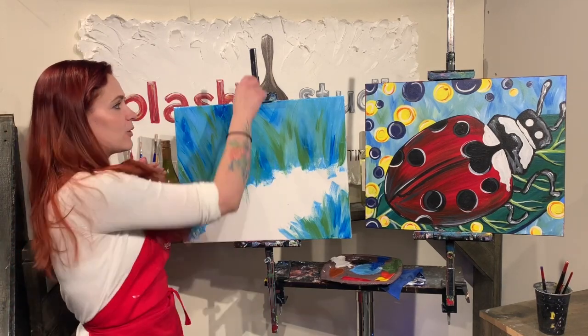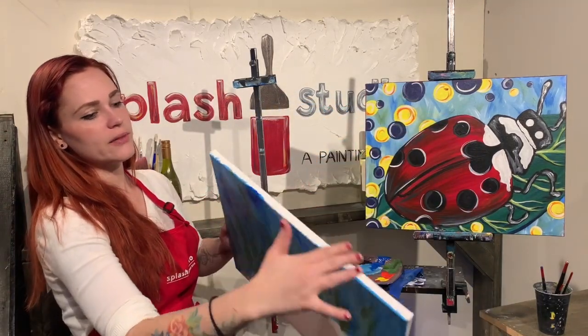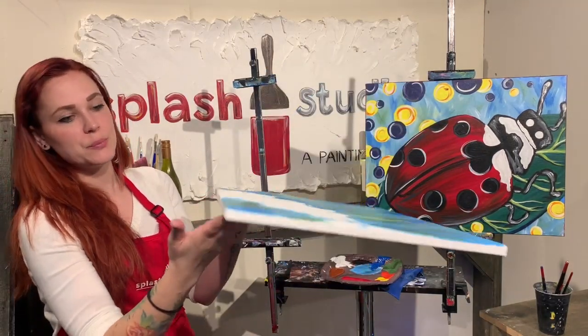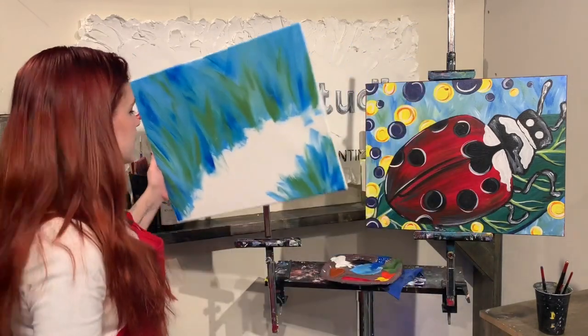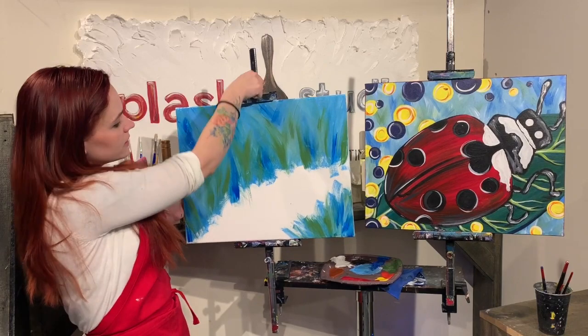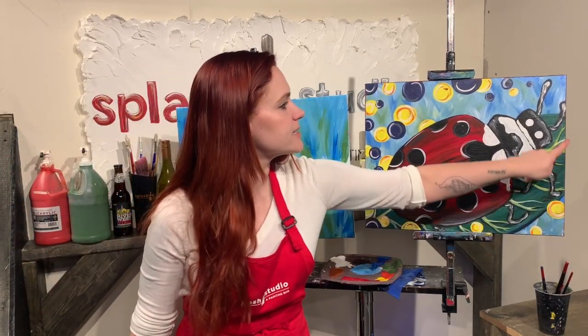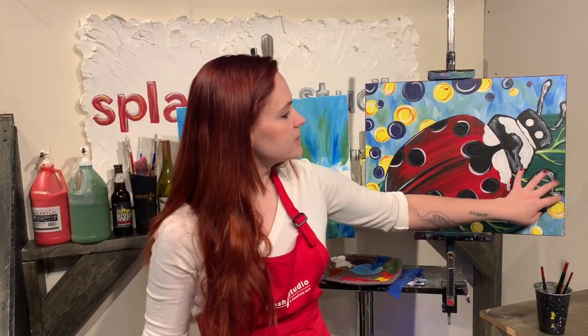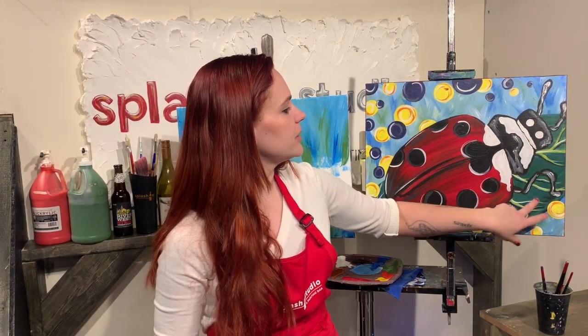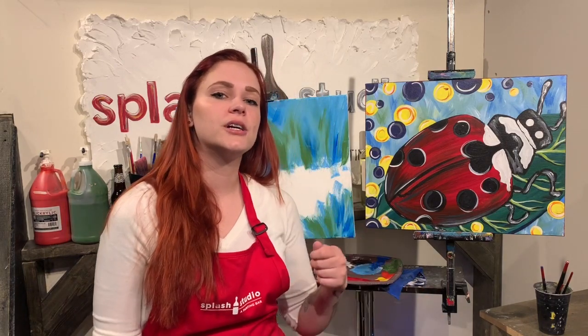If you want to paint your edges, now would be the time to paint your edges. So you can pick up your canvas and you can paint all along all the sides. I personally usually paint black on the edges to kind of look like the frame, but it's totally up to you. You don't have to paint your edges if you don't want to. So again, we're going to take about a five-minute break. We want to let all of this dry before we come back. The next step would be putting on the nice dark bluish-green leaf right there.